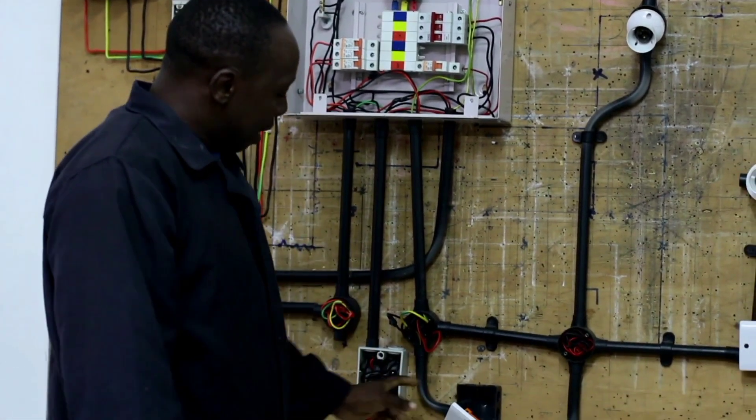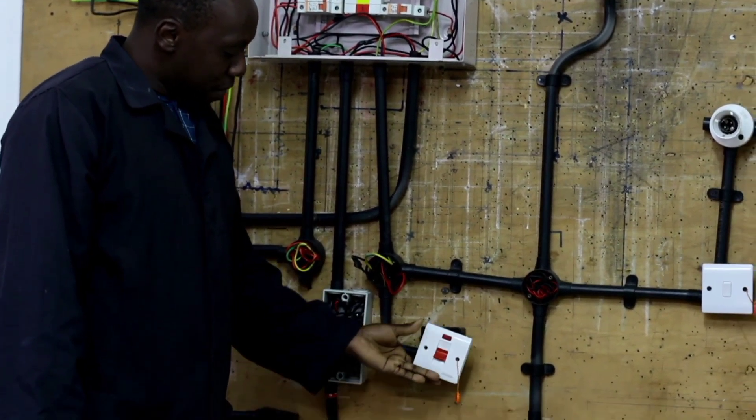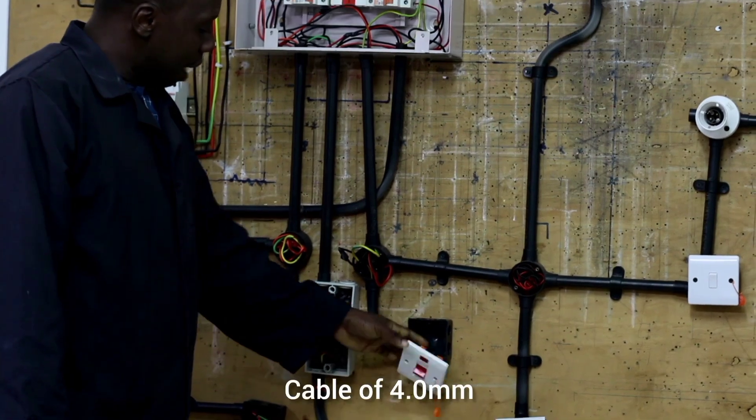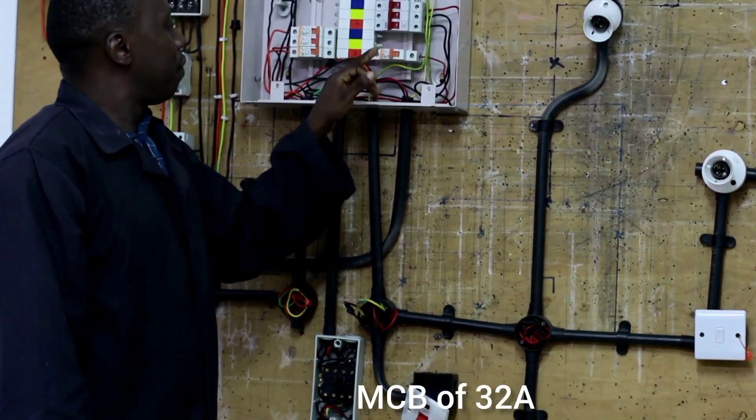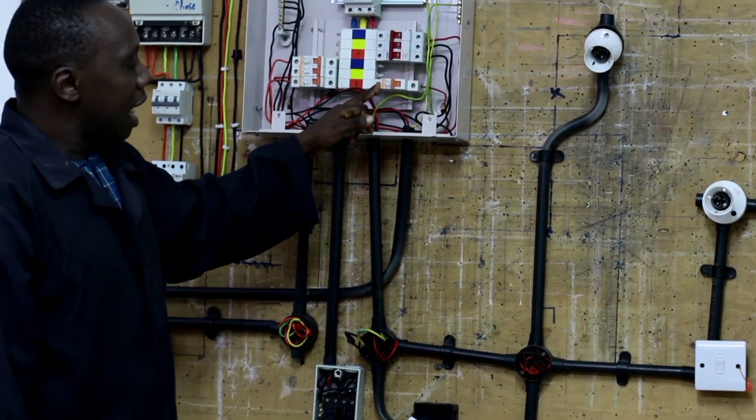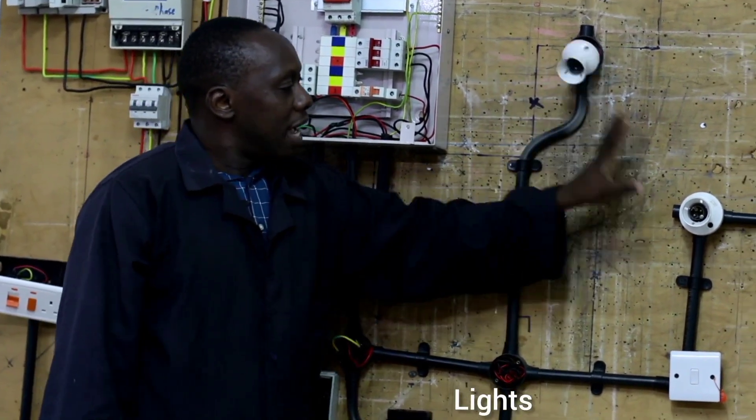To wire our DP water heater switch, we use a cable of 4.0mm and an MCB of 32 ampere rating.